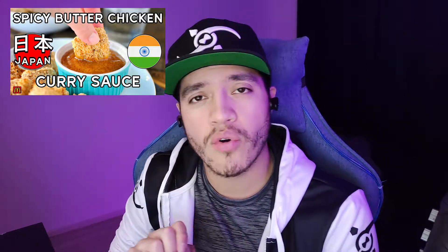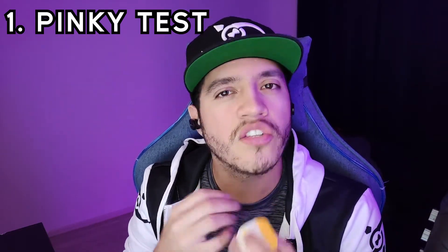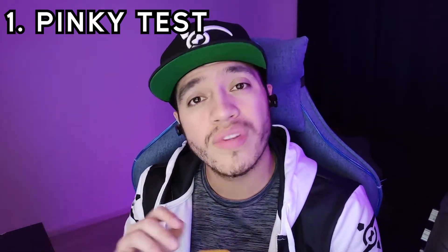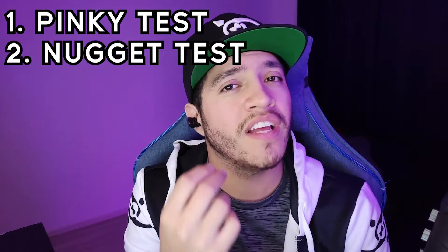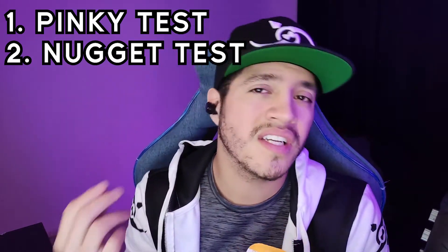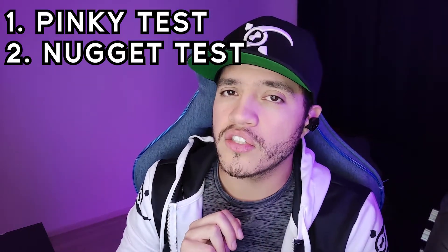If that sounds interesting to you, you should definitely check out that video, linked in the top corner. Anyways, as usual when it comes to the nugget sauce, we're going to do two tests. We're going to do the pinky test — see how the sauce does on its own, does it taste nice, rich, and delicious, and is it worth being called a sauce. Then following the pinky test, we're going to do the nugget test — see how well it goes with the nugget, does it complement the nugget, does the flavor overpower the nugget or does the nugget overpower the sauce?